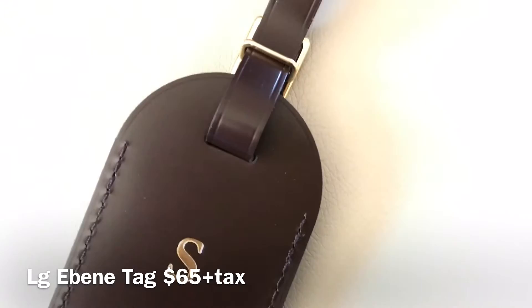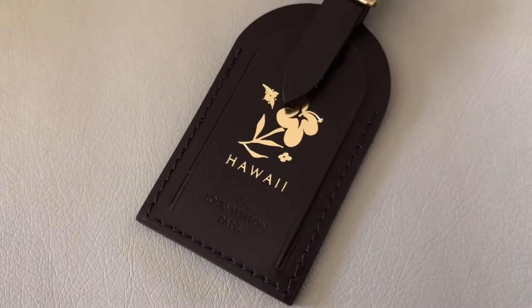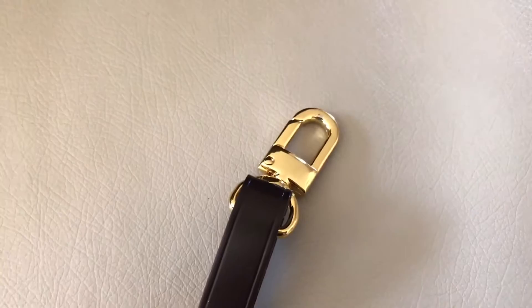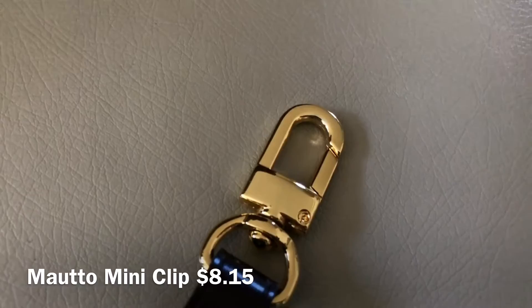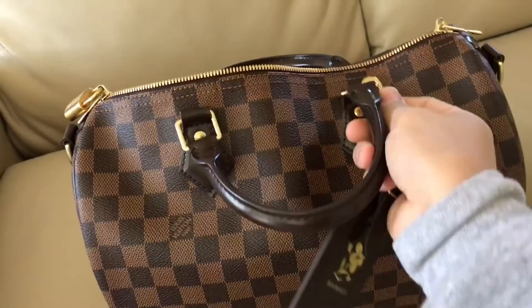This Damier Ebene treated leather luggage tag comes in two sizes from Louis Vuitton. This is the largest of the two and the price point is $65. Since I'm born and raised from Hawaii, I sent my tag to my mom to get the exclusive Hawaii heat stamp — the heat stamp service is free. Attached to the tag is a half-inch mini gold clip from mauto.com, price point $8.15. It's highly recommended by the handbag community and works great for bag charms and any Louis Vuitton luggage tag.